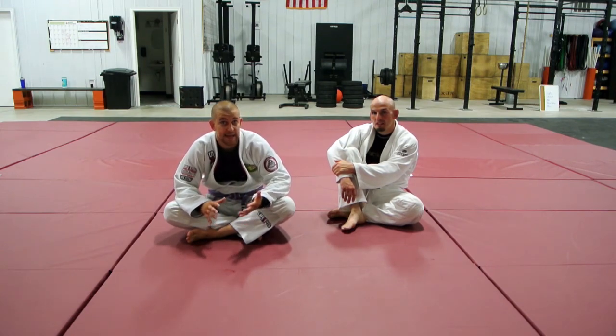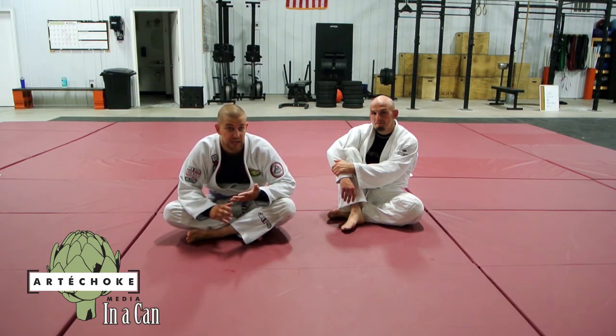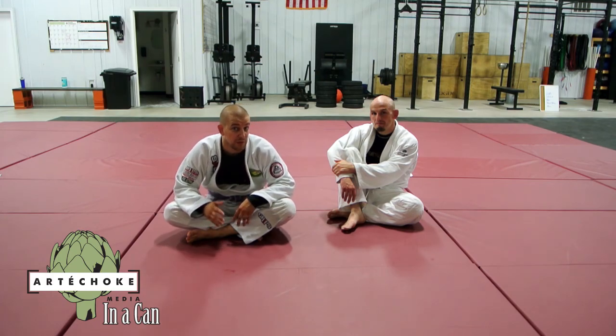The last two weeks we've looked at bellying down, attacking when somebody bellies down, and then we looked at how to safely belly down so you don't get submitted or get your back taken as easily if you have to turn away.